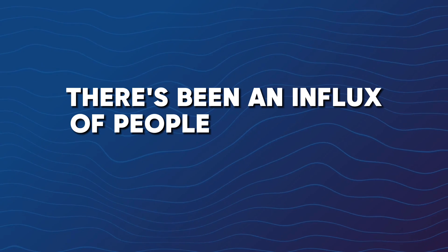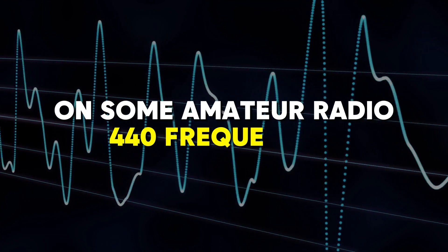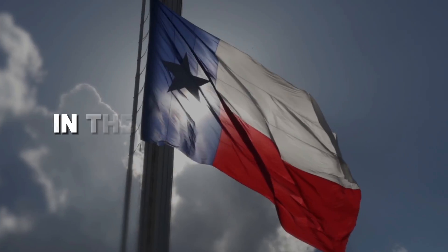I got an email from one of the local clubs that I am a member of and it caught my attention. I thought that should probably be the subject of a video. The title of the email is: there's been an influx of people using their GMRS call sign, or maybe no call sign at all, on some of the amateur radio 440 frequencies in the North Texas area, and we're going to talk about that right now.